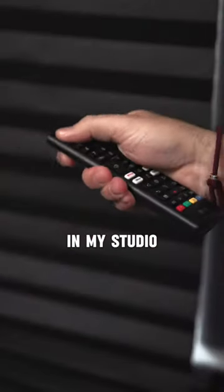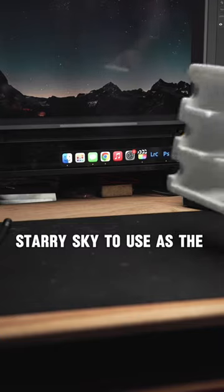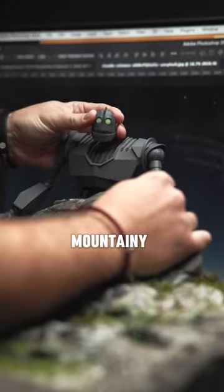So using a TV in my studio, I put this royalty-free image of a starry sky to use as the background. In order to give the Iron Giant something to interact with, I placed him behind this handmade mountain-y diorama.